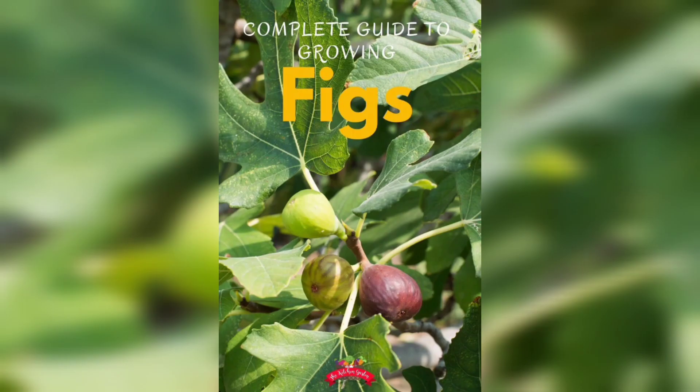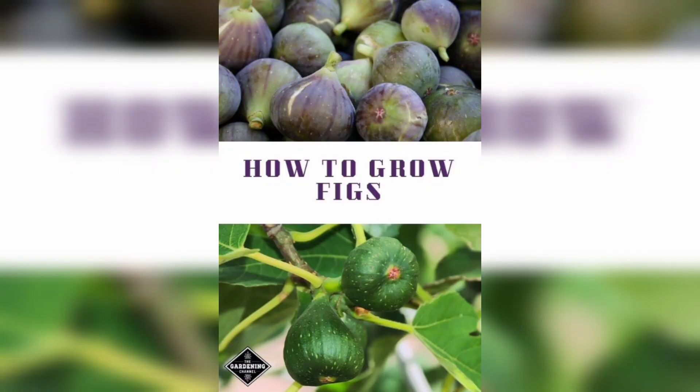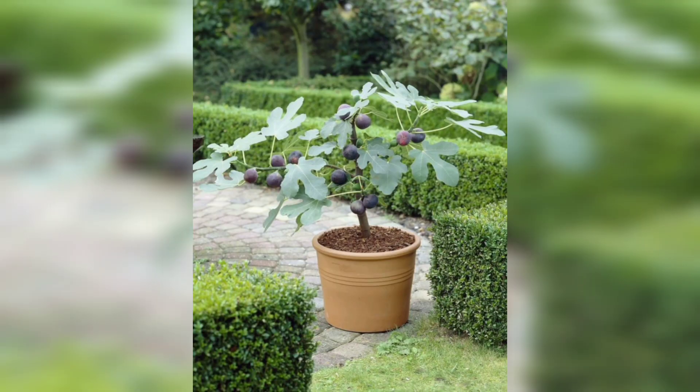Prune your fig tree in the late winter or early spring before new growth appears. Remove any dead, diseased, or damaged wood, as well as any suckers that are growing from the base of the tree.